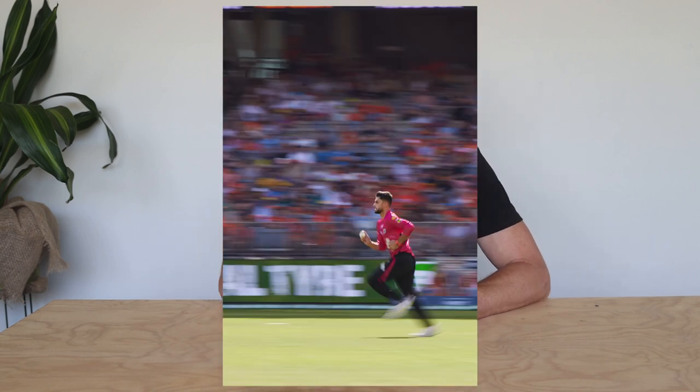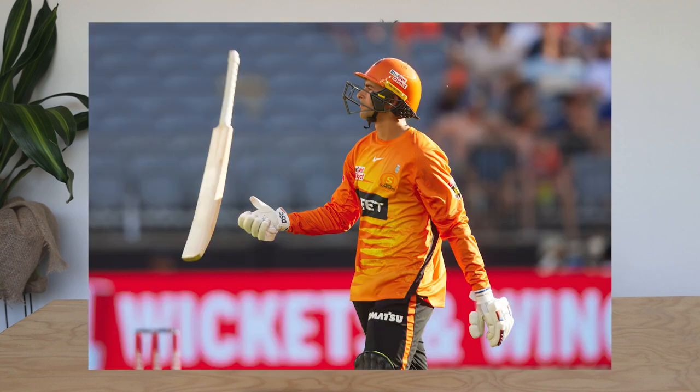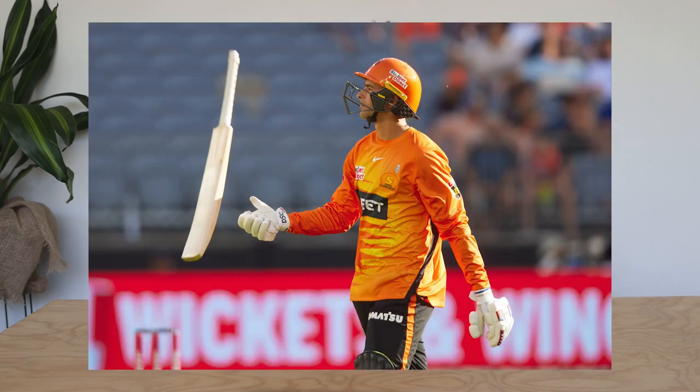Number two: it's not all about the action. Look for the in-between moments. There is only so many images you can take of a cricketer coming into ball — this is a very repetitive part of the game that looks the same after a while. What else can you capture? The cricketer throwing the ball up to themselves or rubbing the ball on their pants. What else can you capture that tells a story about the game or the event?